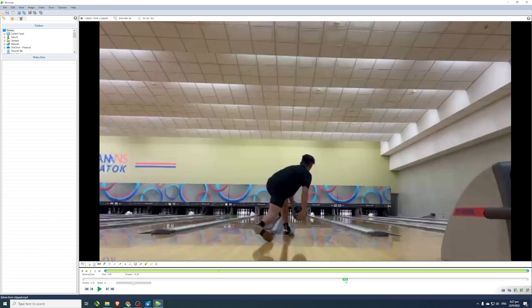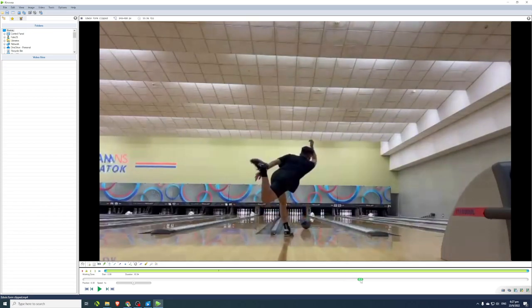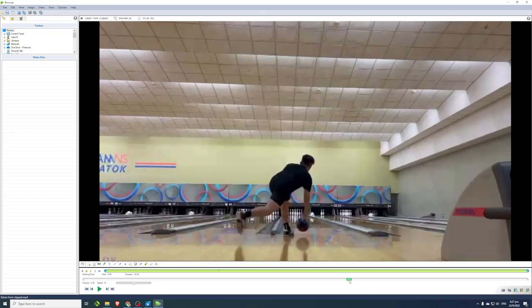The length of the bowling lane from the foul line to the end of the pin deck is 60 feet. Since we know the distance, all we need is the time it takes for the ball to travel that 60 feet, and we do a simple calculation: distance divided by time equals speed.